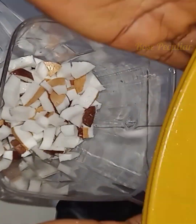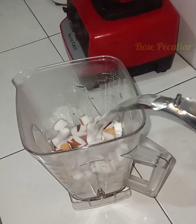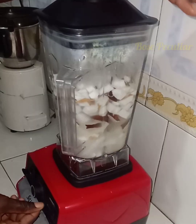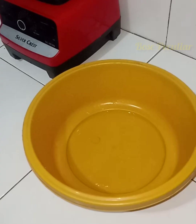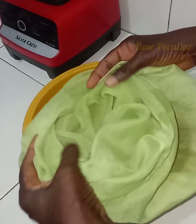Now pour it into the blender cup. I'm going to be using very hot water so that it will help in extracting the oil enough. Blend until very smooth.